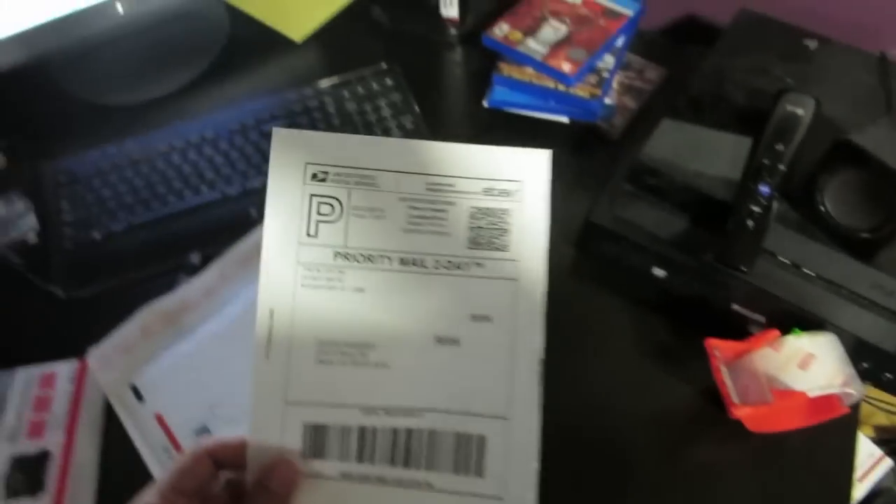How to package an item in a flat rate envelope. Step one: print out your shipping label — it should be a piece of paper — and fold it in half.